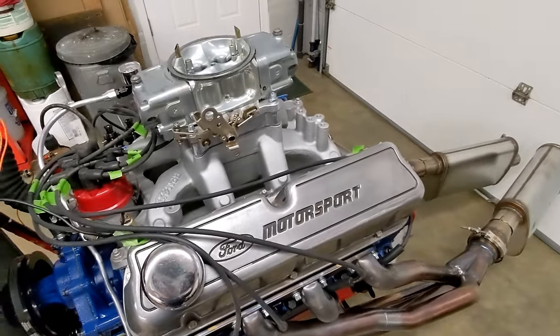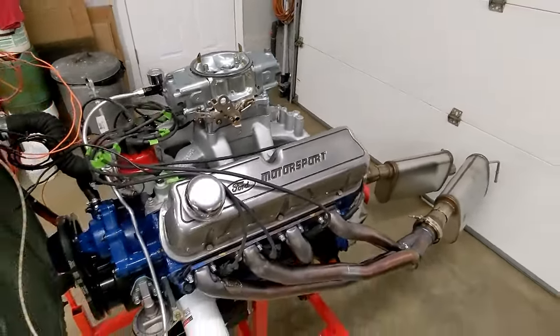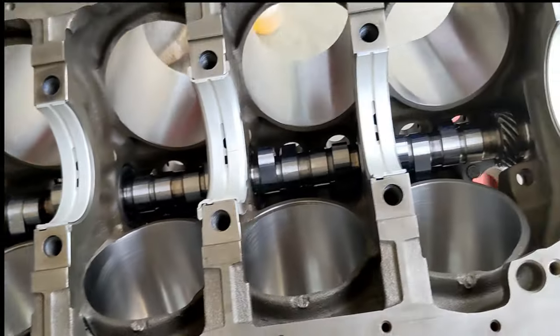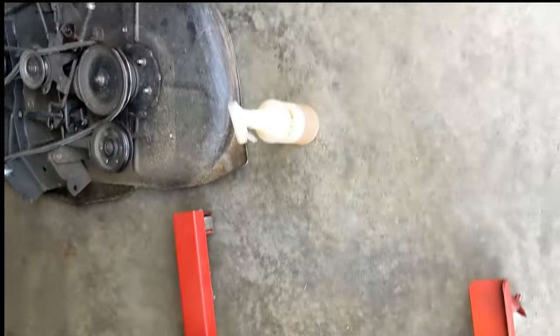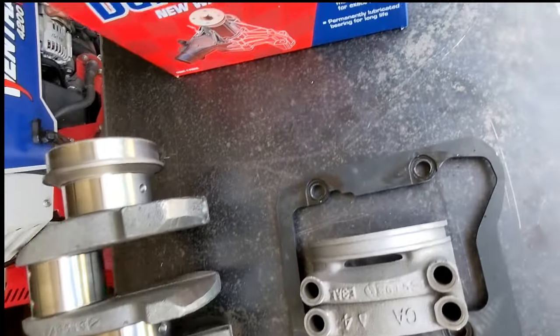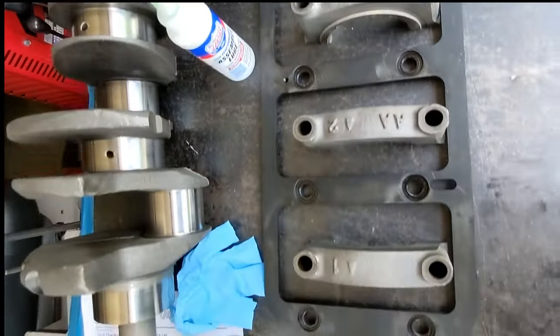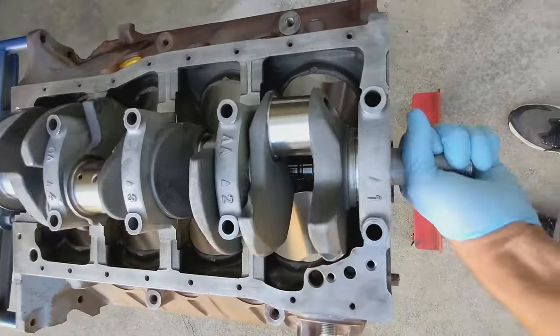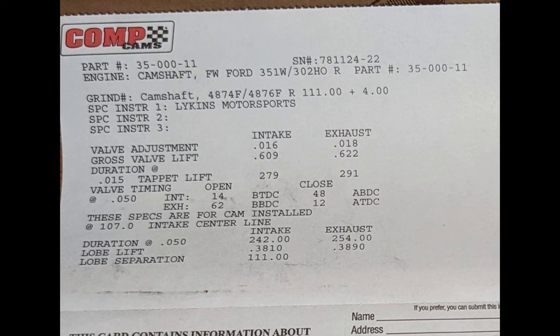I'll get into the parts list and show you some assembly pics. I'll start off with a pic of my camshaft after it was installed — I installed the cam and crank almost a year ago before putting this project on the back burner and then completing assembly more recently. Here's a pic of my cam card. I purchased the cam from Comp Cams through Brent Likens at Likens Motorsport. Brent spec'd the cam — it's a solid roller with a 242/254 duration split at 50 thousandths.